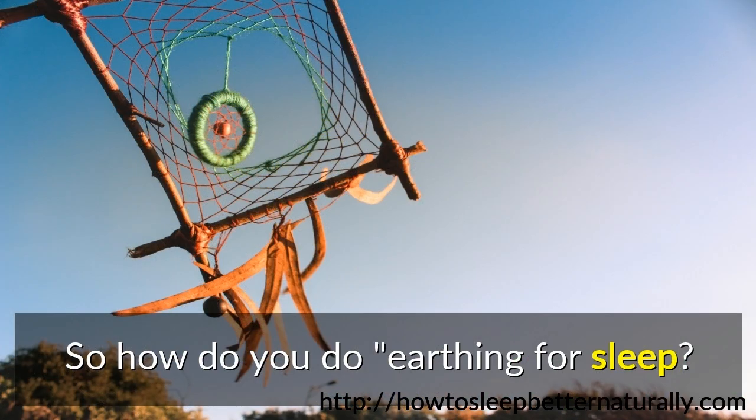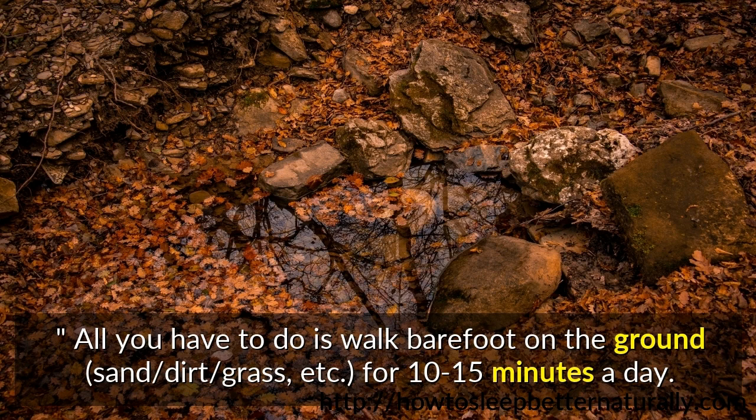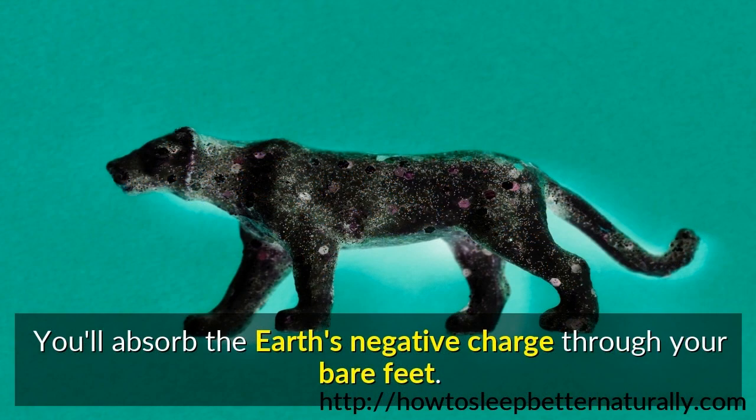So how do you do earthing for sleep? All you have to do is walk barefoot on the ground — sand, dirt, grass, etc. — for 10 to 15 minutes a day. You'll absorb the earth's negative charge through your bare feet.